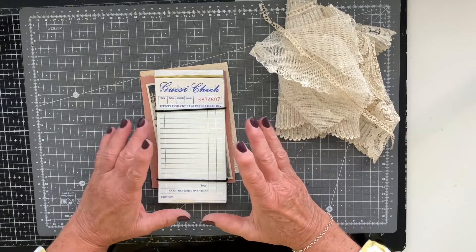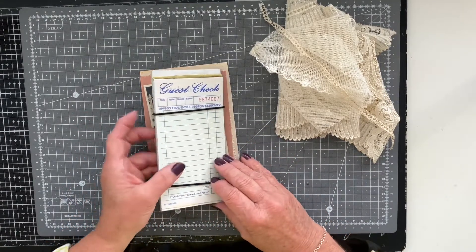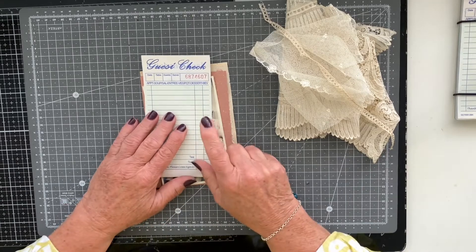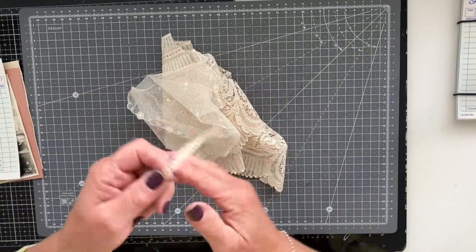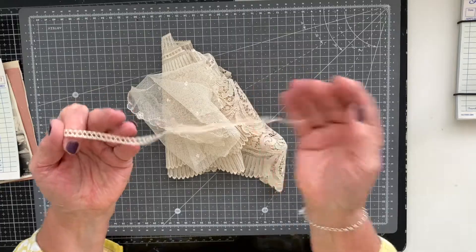I'm lifting out my prepared guest check number seven for prompt number seven, and the prompt for this one was lace. As you can see, I've got some laces here to one side and I've got some tiny little vintage trim here which I might or might not use.